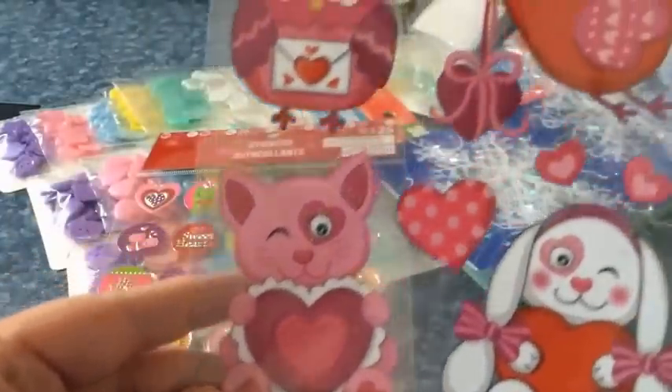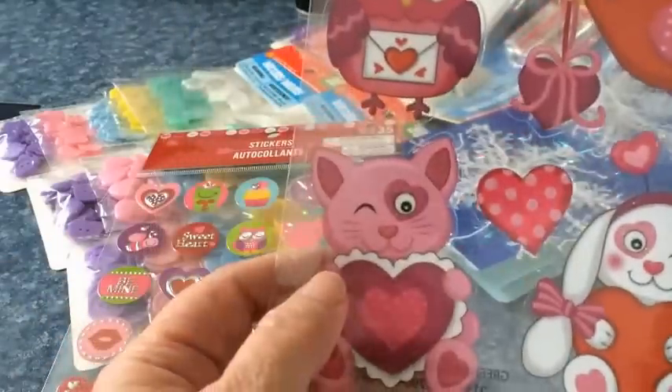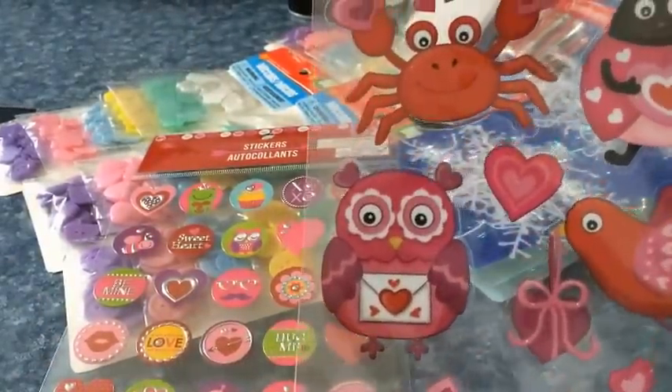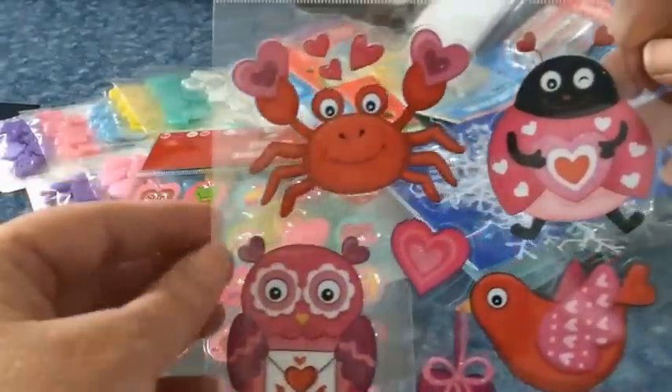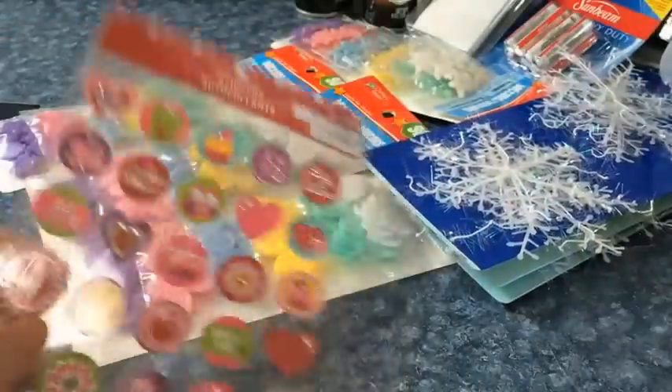And look at this — I fell in love! Look at that rabbit with a heart around his eye, and this little cat. There's an owl, a little crab, a ladybug, and a little red bird. And then I found...